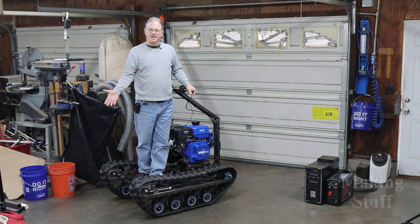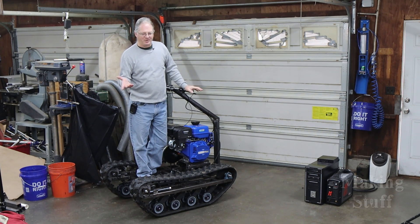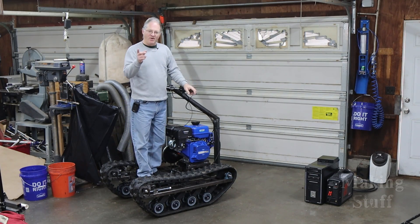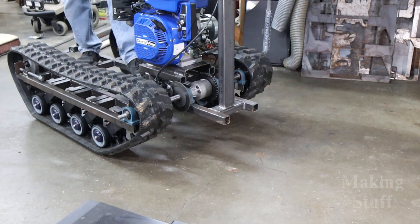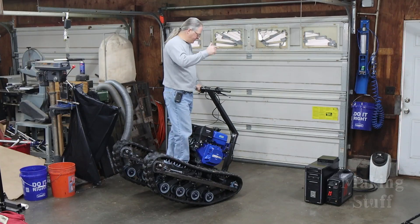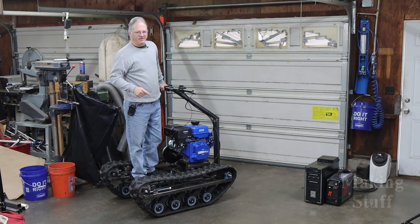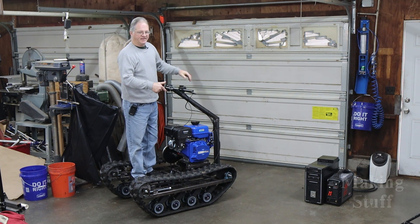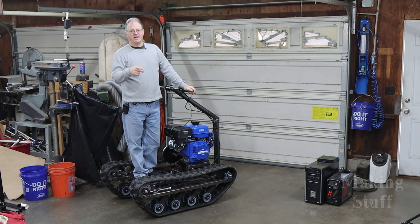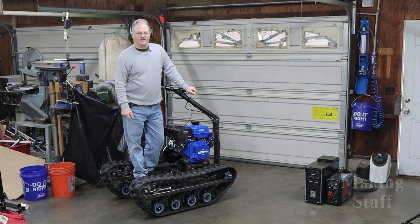It's not even rideable at this point. It's got one major issue and that is that it is very nose heavy. It takes very little effort at all to make it nosedive and go head first into the dirt. Trust me, it's not fun to ride right now in the state that it is in. So let's zoom in here — I will show you what I think the problem is and what I'm going to do to fix it.